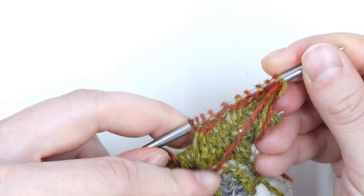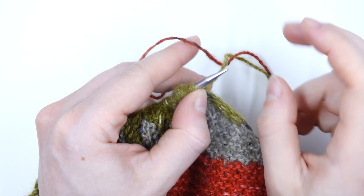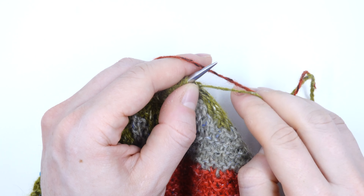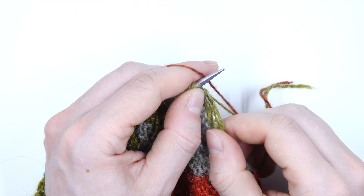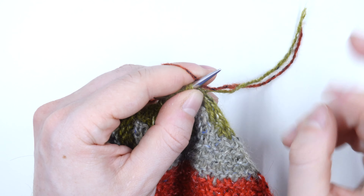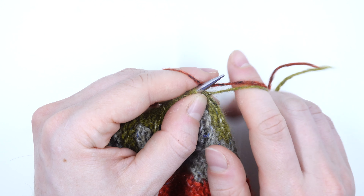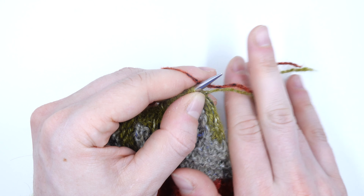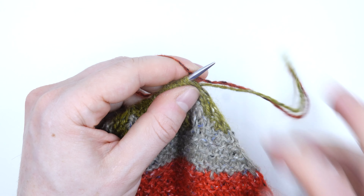Now I'll show you how to do this if you're a continental knitter. I'm back at the beginning of the row ready to show you how to weave in if you knit continental style. I've got my working yarn over my left index finger and I'm going to hold my tails with my right hand — over my index finger, under the middle finger, and over the rest of my hand as I knit.